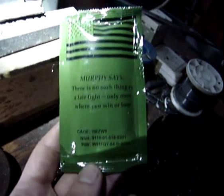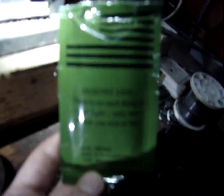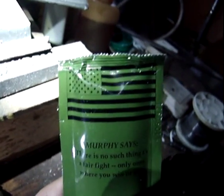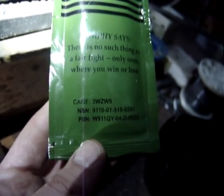So this is the first thing I'm looking at today — this is a new military fuel gel. It comes in packs of three, which comes in a cardboard box and you get three of these sachets inside. Here it says: 'Murphy says, there is no such thing as a fair fight, only ones where you win or lose.' American flag there. Yeah, there's some order numbers there etc.